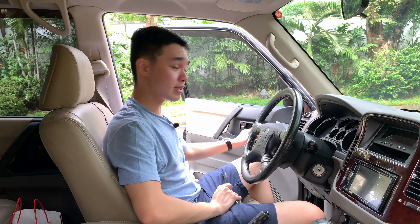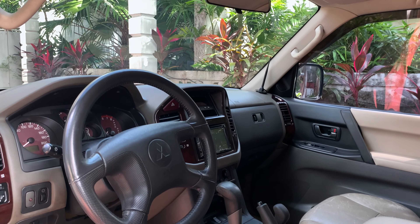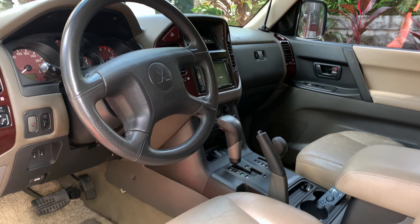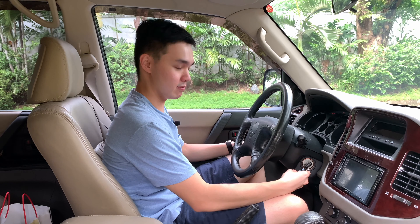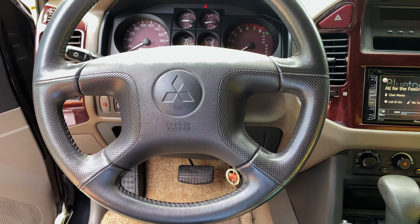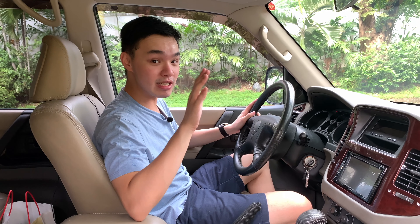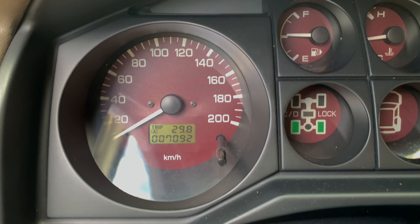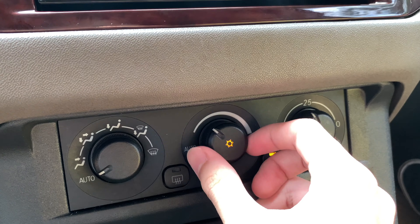Here inside the Pajero CK — first let's check the thud of the door. It's not a bad sounding door thud, still relatively solid. Starting the car — no push button, just an immobilizer — and it fires right up. This car only has 7,000 kilometers, not miles — 7,100 right now. Turning on the AC, you've got automatic climate control.